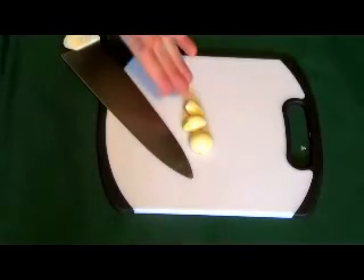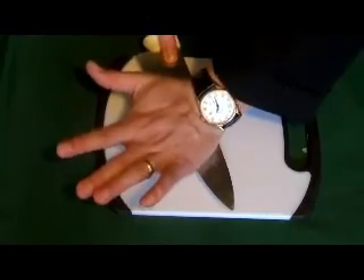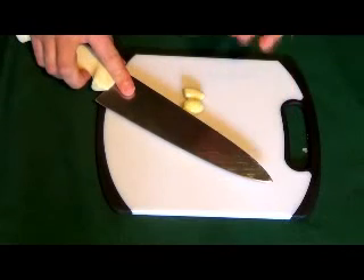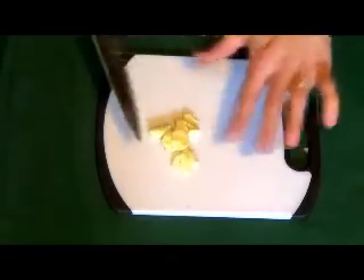Once we have peeled our cloves of garlic, we can simply take our chef's knife, lay it down, be very careful, and just hit it with the back of that. This helps to smash down the cloves of garlic, which will make it easier to mince. And when you do that, don't forget that that edge is sharp — you don't want to cut your hand.